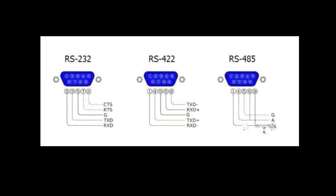RS-422 was originally designed to supersede RS-232, but they now coexist.